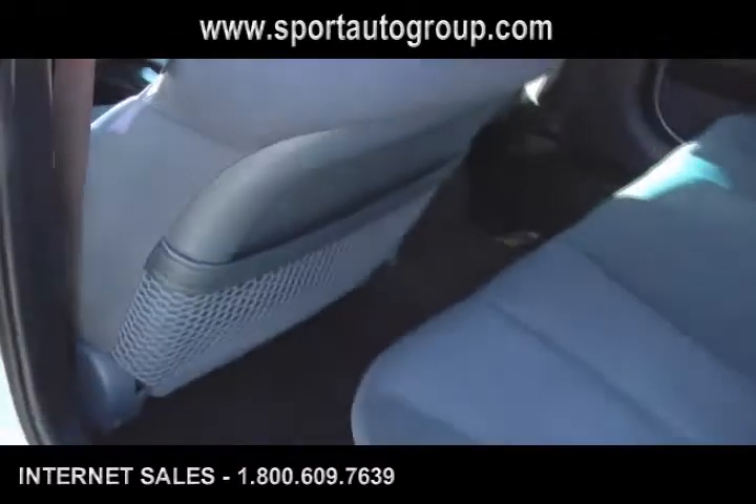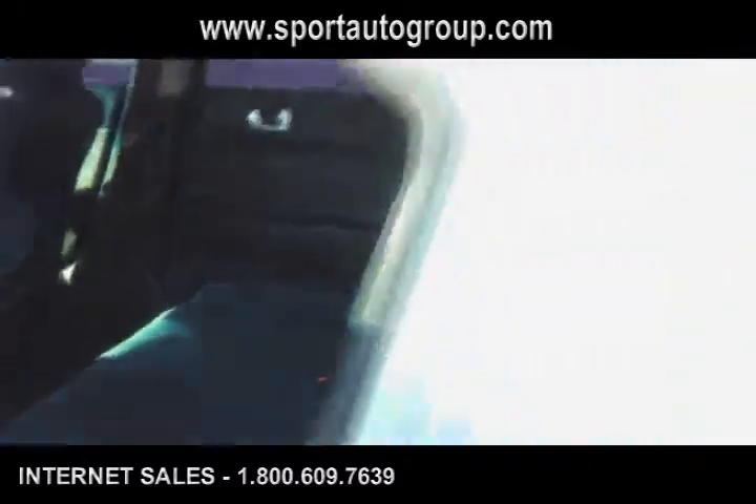We're going to get right in behind the driver's seat and show you the space in the interior of this vehicle. As you can see, the driver's seat is all the way back — again, a lot of space in this vehicle.